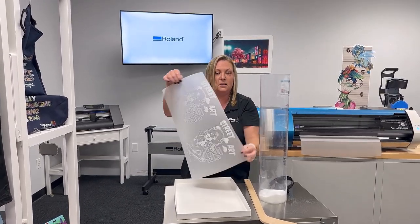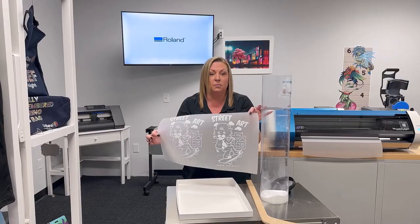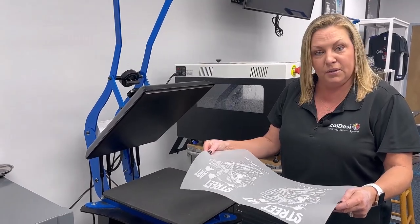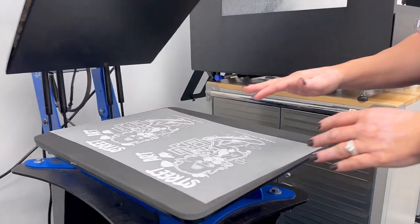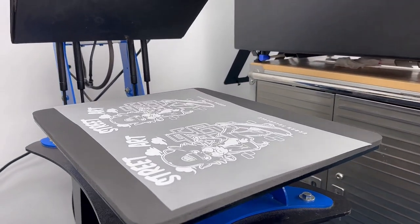Now it is ready to go to the heat press to cure. It's best to have a hovering heat press as that will get close to the transfer but won't touch it.